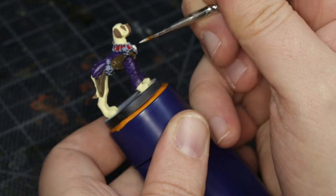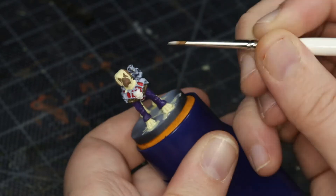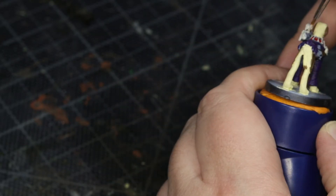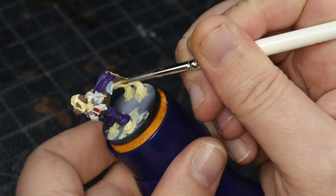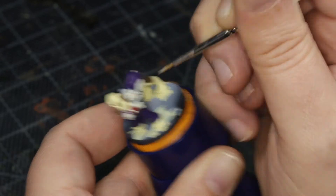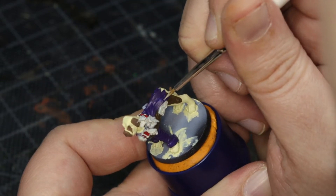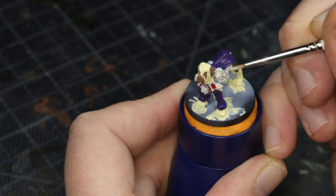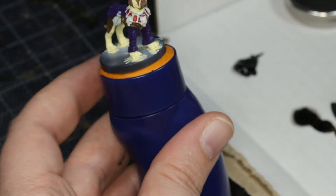We got there in the end. As soon as that dried, I went to start going over all of the bones and skulls on the necklace and the undead crow on his shoulder. This was with ivory. For the bags and the bottle on either side of him, I went with bright neutral grey. I like little details like that.